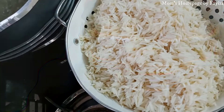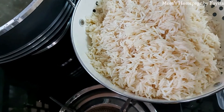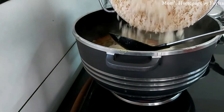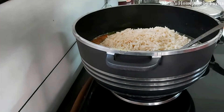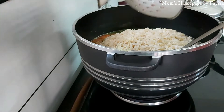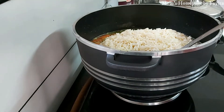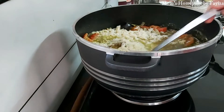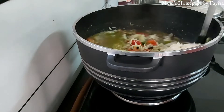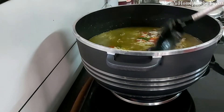Add the rice, which has been soaked for one hour, to the boiling mixture. Mix it very well, cover it, and cook until the rice is done.